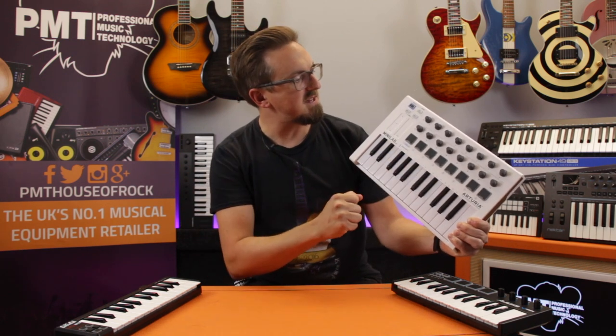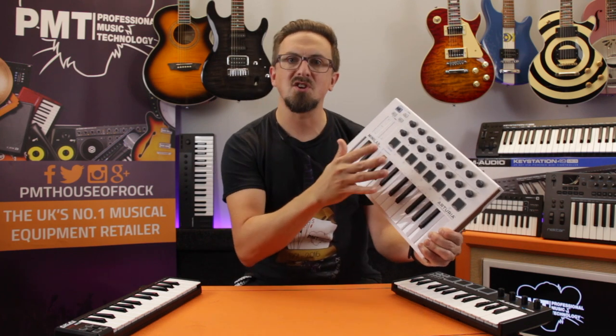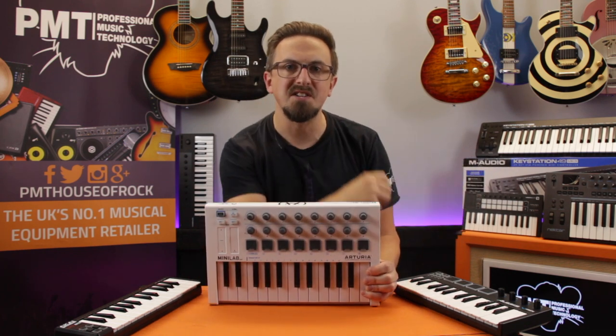So that's the Arturia Minilab Mk2. It looks great, it feels fantastic, and it's packed full of really versatile control options. It's definitely one to take a look at.